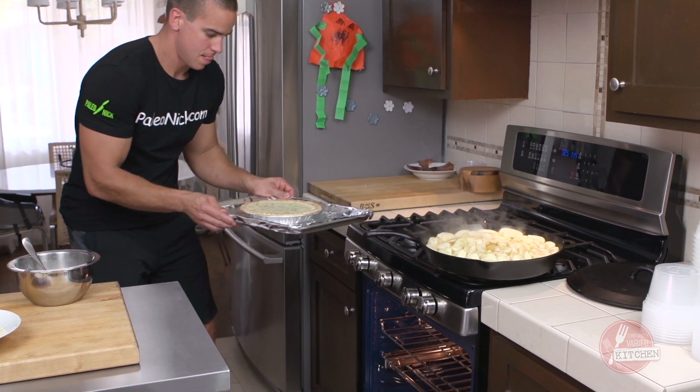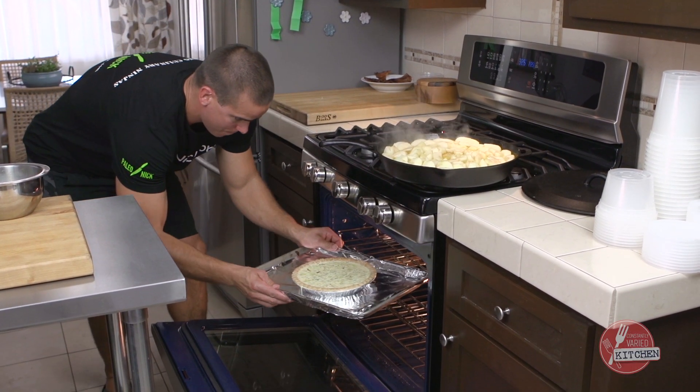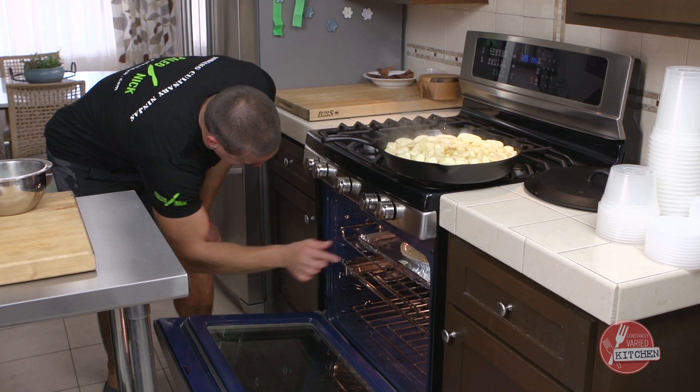We just want it until it's set. When we shake the pan a little bit, there's not much movement. Then we'll take it out, cool it, and I'll show you how to cut it.